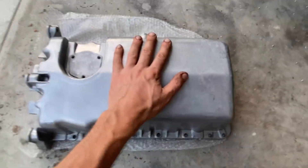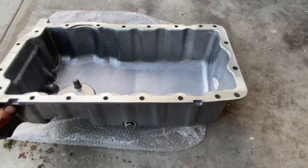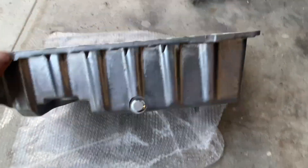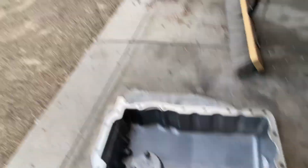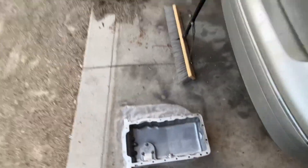Our first option is just the traditional aluminum oil pan — just cast aluminum. Quite cheap and inexpensive. Get it from Amazon, ID Parts, any of your favorite online retailers. So this one's from ID Parts itself. It'll keep the oil inside, but to be honest, if you're watching this video, there's a good chance your oil pan cracked and the oil is no longer inside.